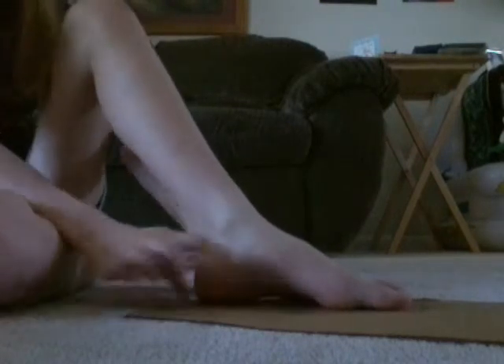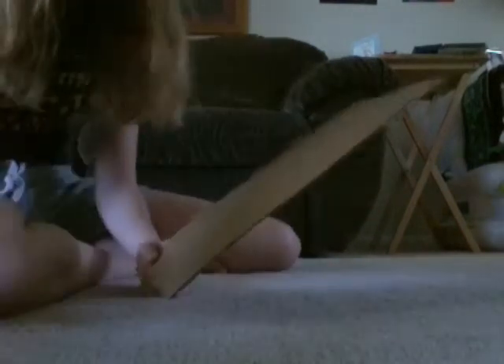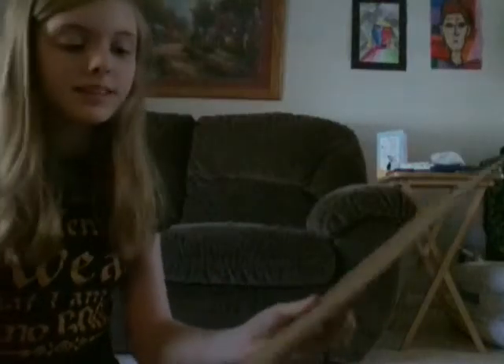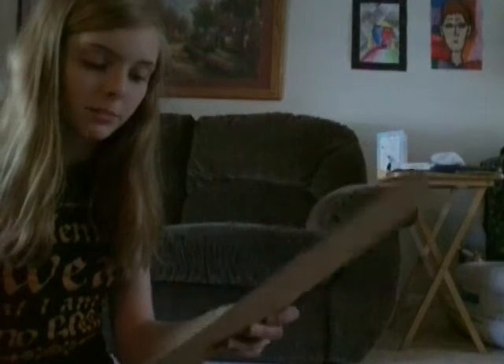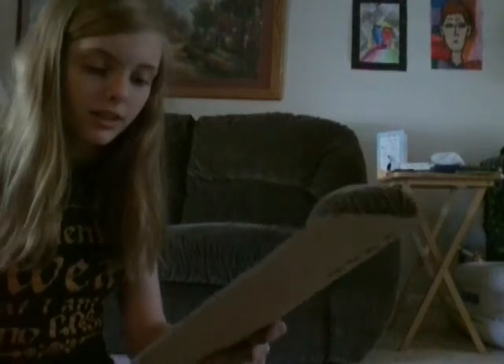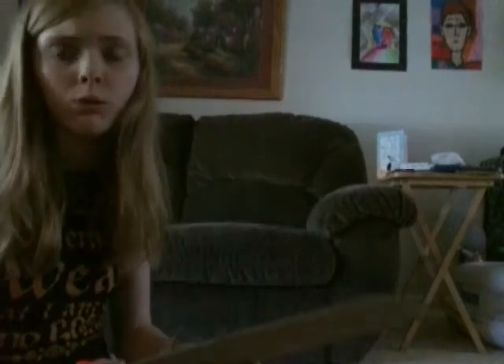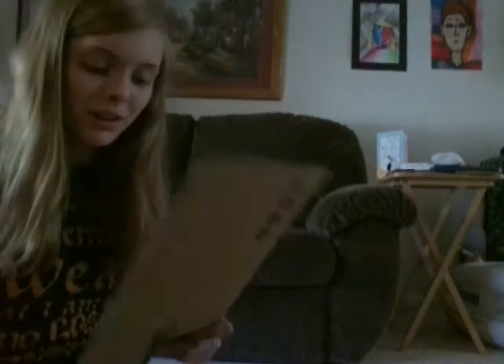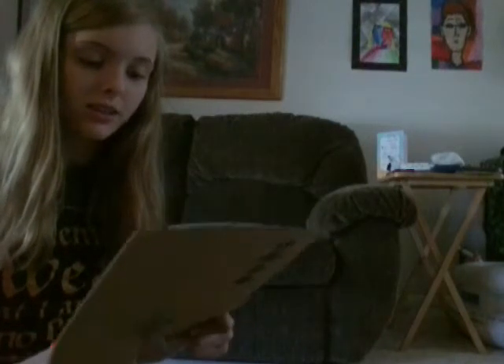It's going to look thicker than your actual foot. You can also use a real flip flop of yours to trace around. If your feet are the same size, just flip it upside down and use it to trace another one. But my feet are off by a whole foot size, so I need to trace my other foot separately.